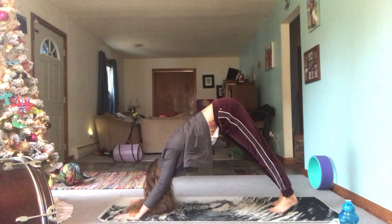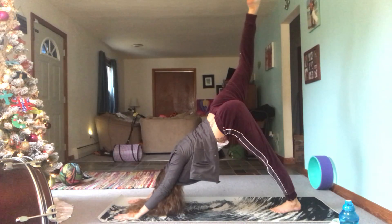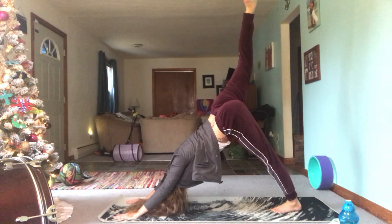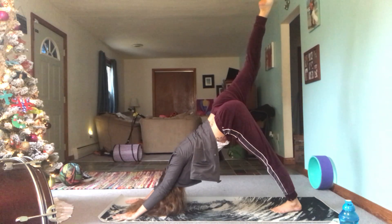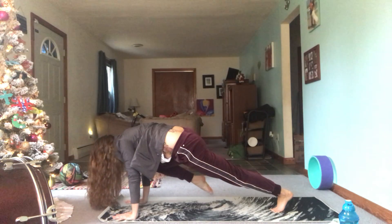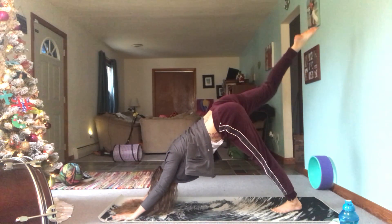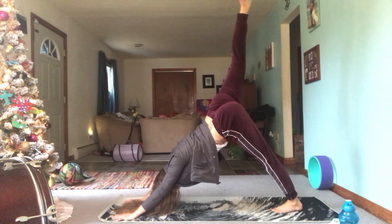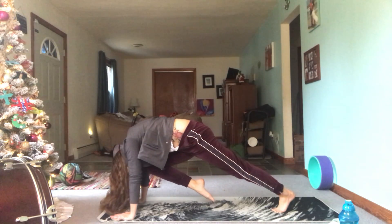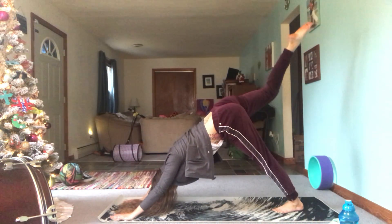Stay here — lift that right leg towards the ceiling for three-legged dog. Big stretch here. Inhale right knee to right elbow, exhale to three-legged dog. Inhale right knee to nose, exhale three-legged dog.